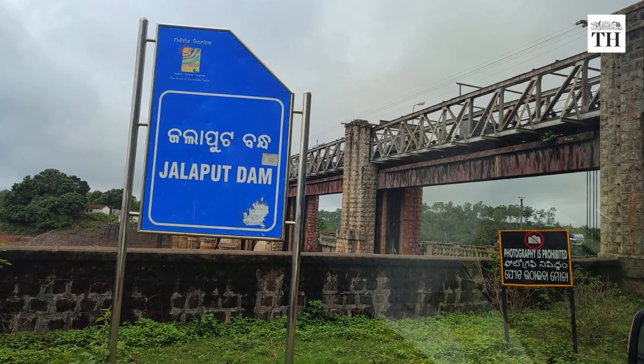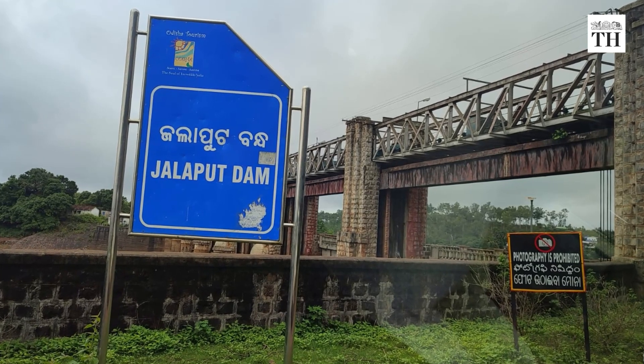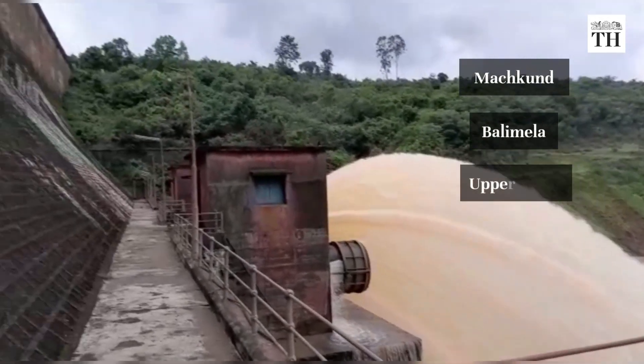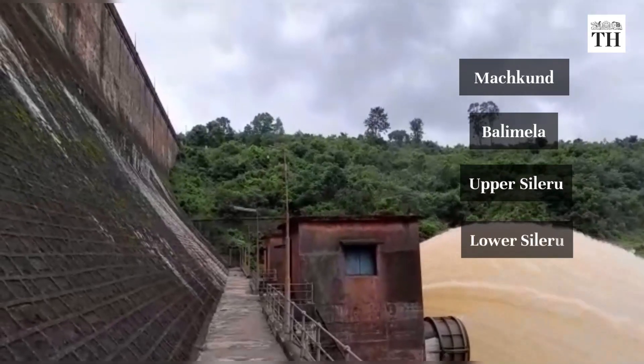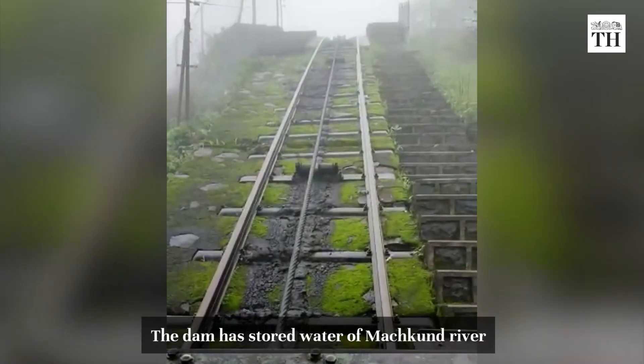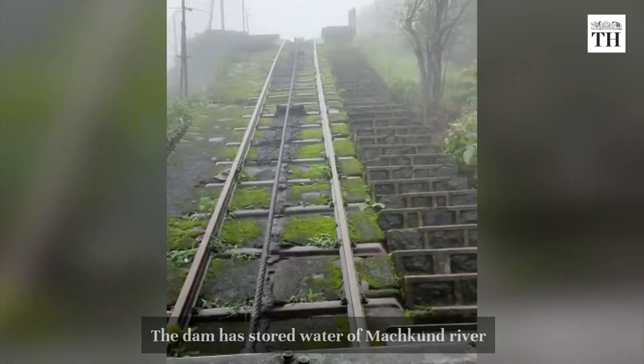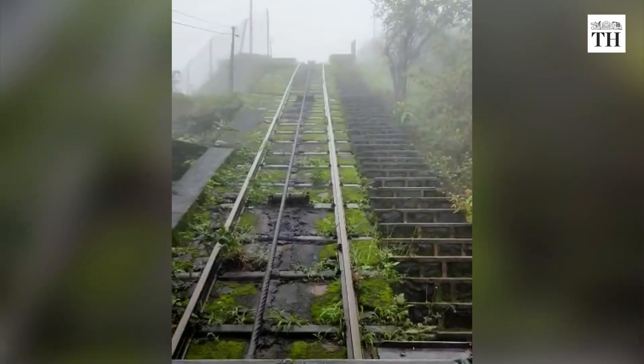Five hydropower projects depend on the Jolaput Dam — Marchkant, Balimela, Upper Sileru, Lower Sileru, and Donkarai. The dam has stored water of the Marchkant river, which originates from the western slopes of the Eastern Ghats near Visakhapatnam district.